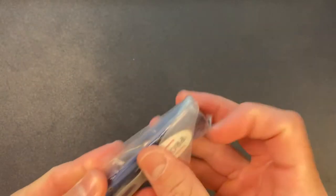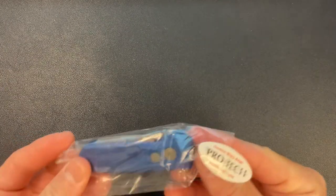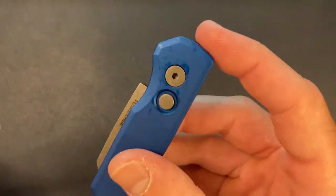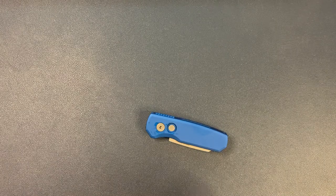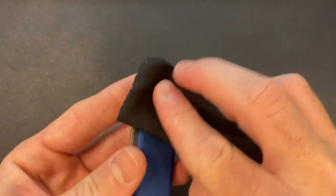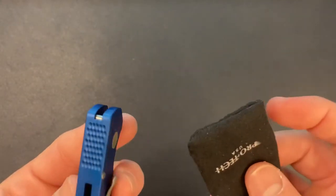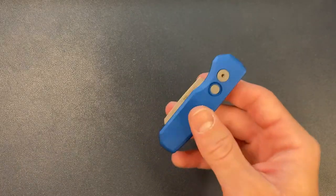The Runt was kind of Pro-Tech's first — I think it might have been their first automatic, their first knife. There's some nice oil in there. I think it was their first knife, the Runt. It definitely — I think it was one of the knives that might have started it all for Pro-Tech. I remember hearing that somewhere.